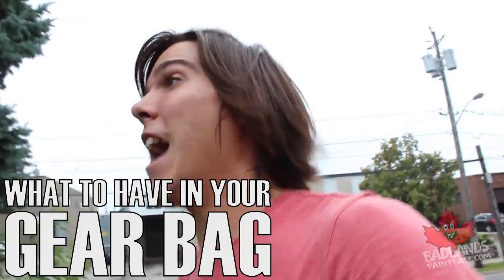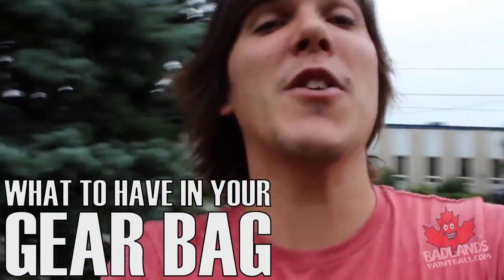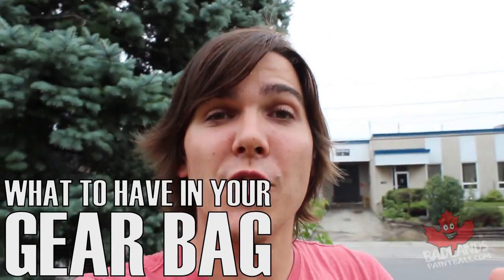Hey there everybody, Mike here coming at you from Badlands Paintball. Today we're going to be looking at the type of gear that you should have in your gear bag. This video is going to be great for new players who want to know what they need in a tournament-based gear bag as well as a recreational milsim gear bag. I've got a lot of different gear in these particular bags — some quite expensive, some more entry-level.